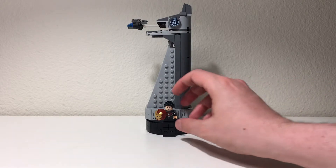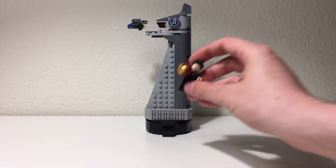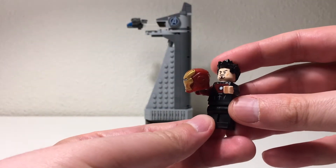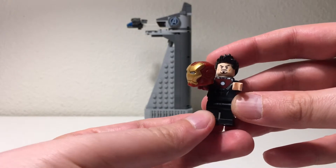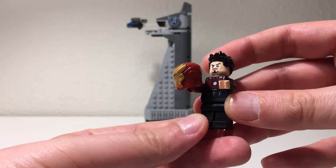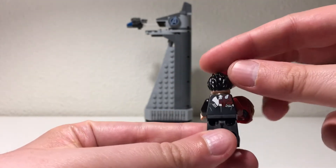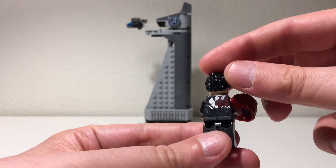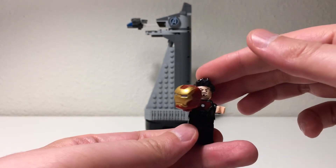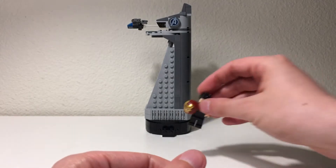It contains one minifigure, a new Tony Stark Iron Man variant. Really nice torso print — nice look and detail on that, and you can see on the back as well. Really happy to add that to our collection of minifigures.